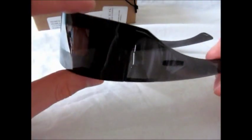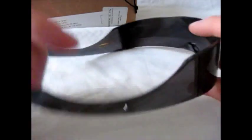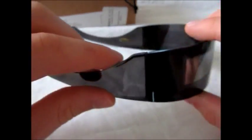I'm not going to show how they look on me personally. But something about these doesn't seem like they're designed properly. They are cool to wear — they look futuristic.